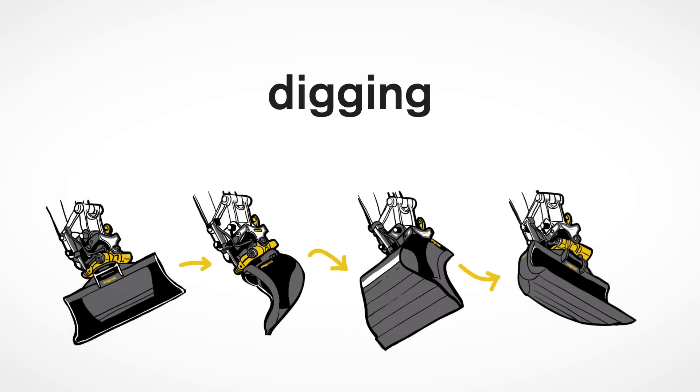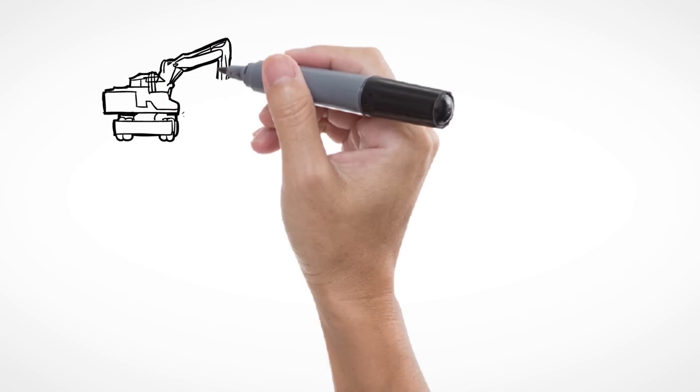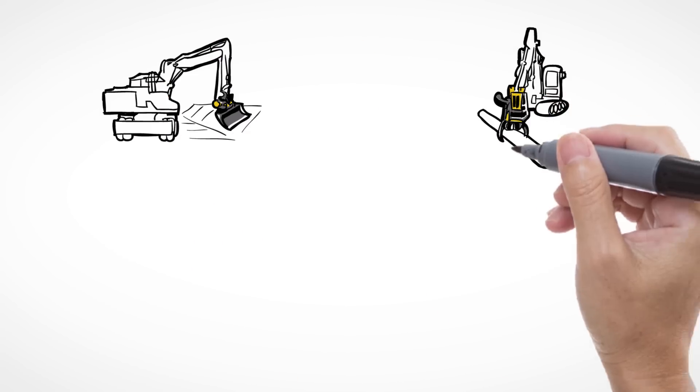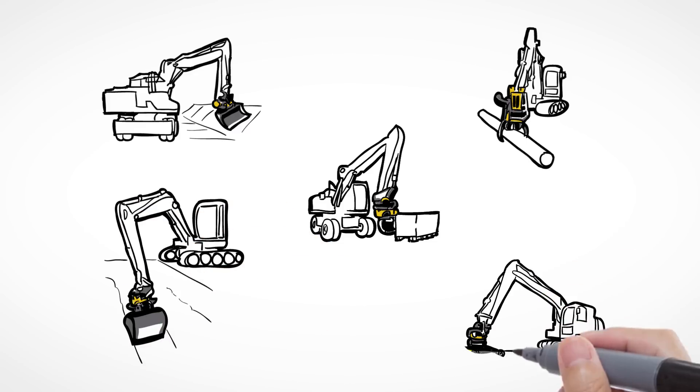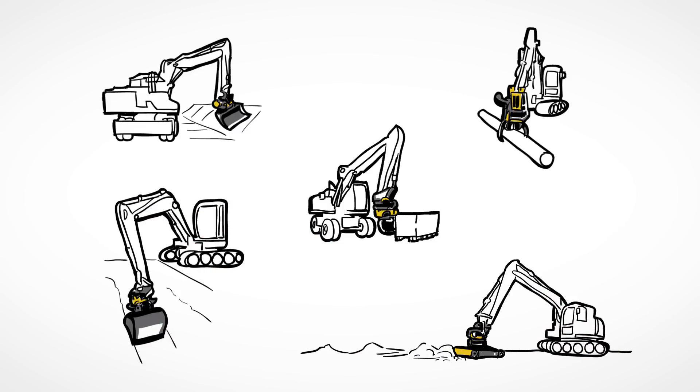Change the world of digging. The unparalleled flexibility of the ENCON Tilt Rotator means that you can dig where you stand — in front of the machine, sideways, or even offset — and finally reach those difficult-to-get-to places.